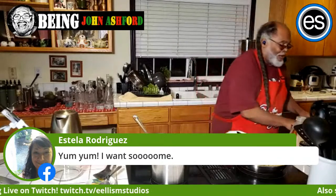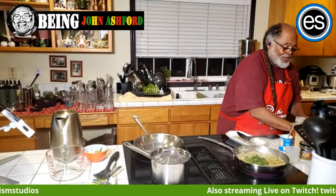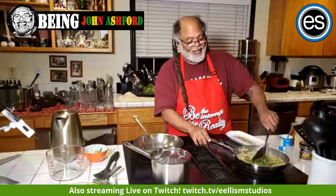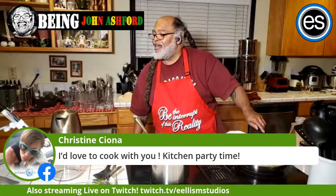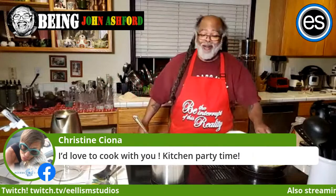There's a leek or scallion going in — I want to cook it down because she doesn't like it, so it'll disappear pretty much. You can see it's green. I'll probably add some more water along the way.